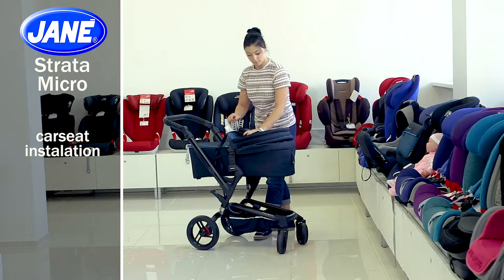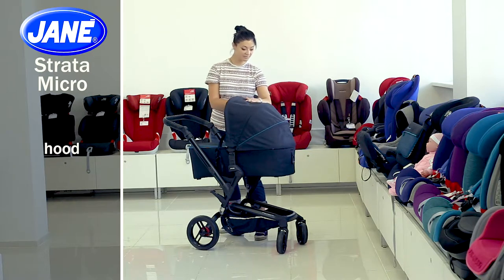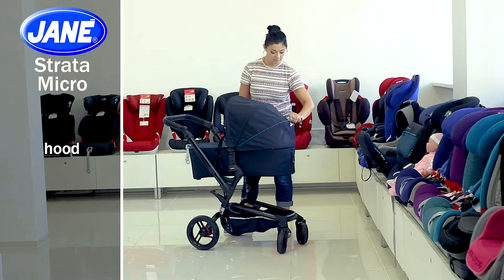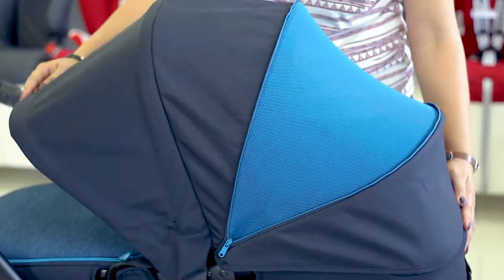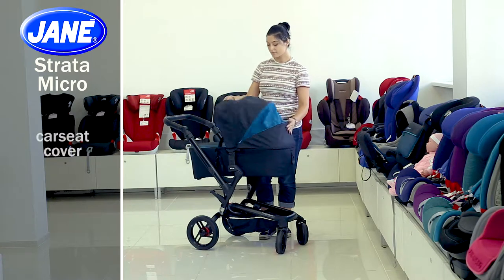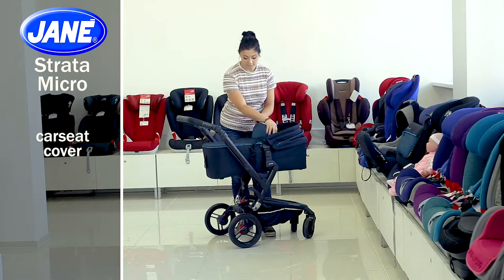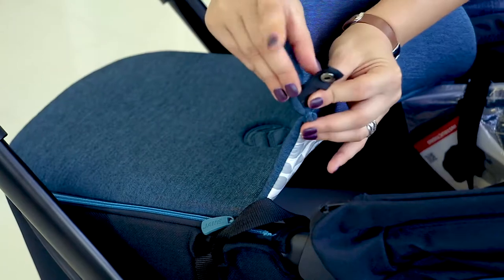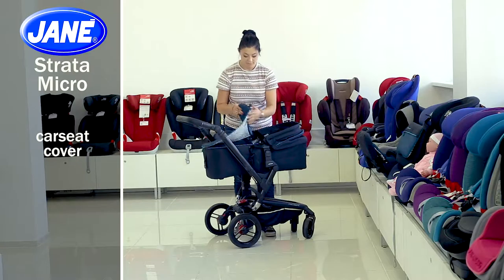The hood is large enough and is easily adjustable, and you can do it silently. There's an additional part to increase the hood size — just unfasten a zipper. There's also a car seat cover that will protect the baby from wind and bad weather. It is made of reliable waterproof material, so you can easily fix it to the car seat using the buttons and the zipper, and remove it if you need.